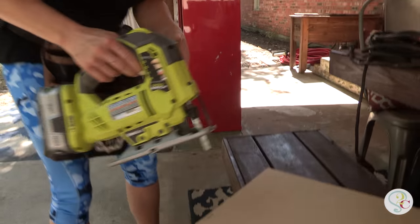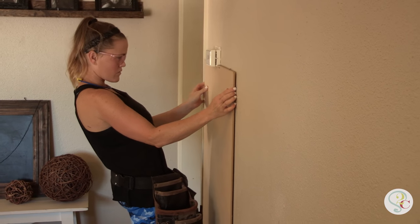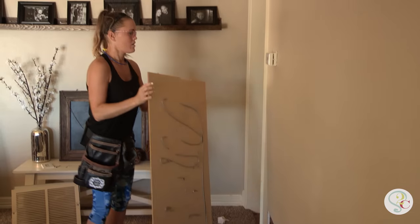A lot of times what you run into when you're doing wall treatments is electric sockets, and in this case it's actually the thermostat, so I've just cut a small space around it. It'll fit right up to the wall and it won't be in the way. Next we are attaching those panels to the wall using construction adhesive.